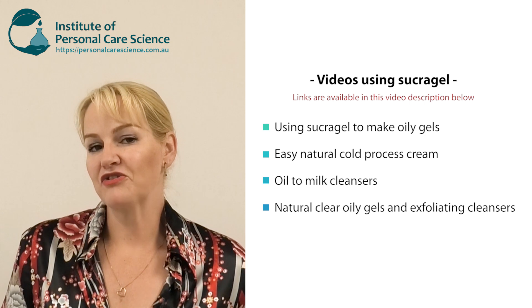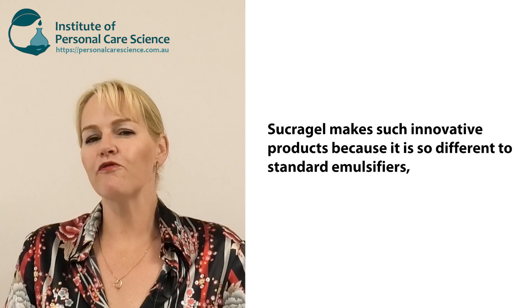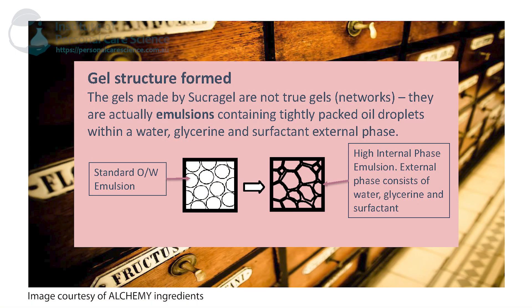You've probably watched one of my other videos using sucragel. One of the reasons I have so many different types of videos using sucragel materials is that it is such a versatile material. It's also very different to your standard emulsifiers or gelling agents — it's really neither of these things. The type of emulsion or gel that sucragel forms is what we call a high internal phase emulsion. The external phase consists of the water, the glycerin, and the surfactant, and that large internal phase is actually the oil being trapped by this small external phase.